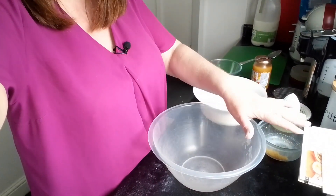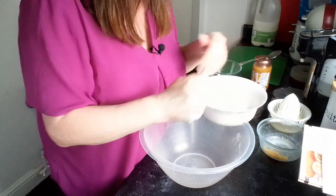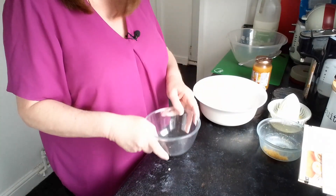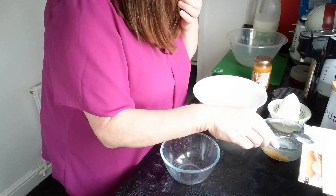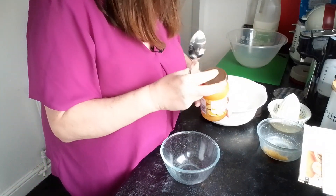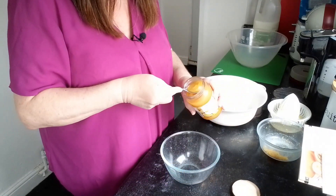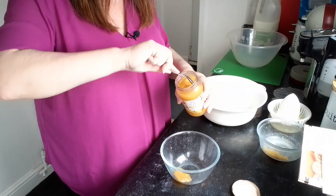I'm going to follow the recipe — I've got it in front of me. It says first of all to do the sauce, so let's start with a little bowl. We've got to mix the lemon curd together — a jar of Tesco lemon curd — and that says four tablespoons. It'll be a bit hard to get level tablespoons, so we'll just do the best we can.